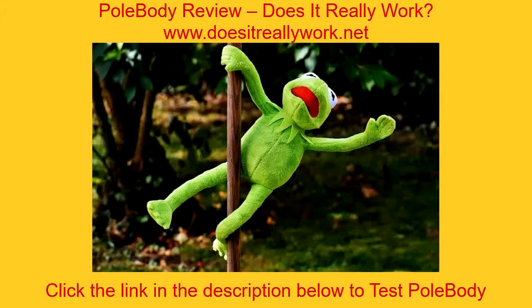What's inside PolarBuddy, and can it help me improve my situation? That's what our review tries to answer, and that's what you'll find inside. Click the link in the description below to read the full review. Thanks for watching.